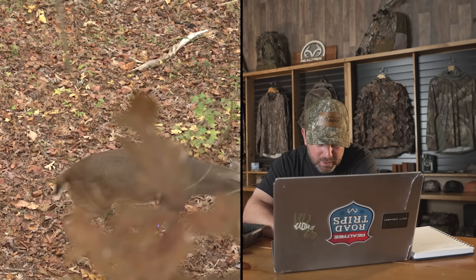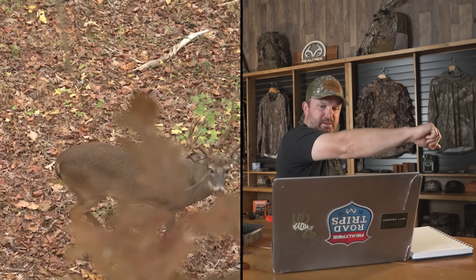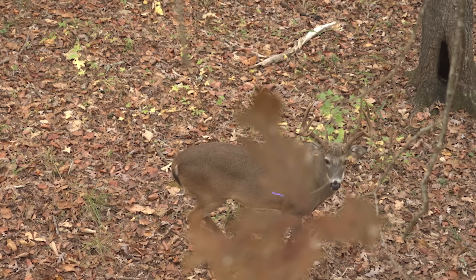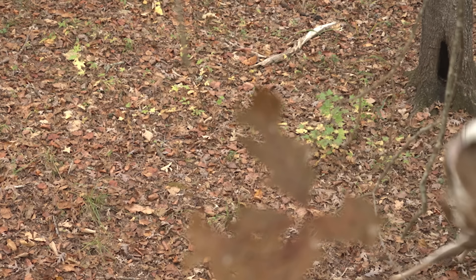I'm holding low, kind of on top of that heart — what you can't see is there's a limb in front of me and the deer's back leg was back a bit. I'm holding right on top of the heart at an extreme downward angle. Hit him kind of low, took his heart out, and it actually broke his leg right below where the leg meets the body — just totally broken. The deer ran about 50 yards with a ton of blood everywhere. Very happy with that result.